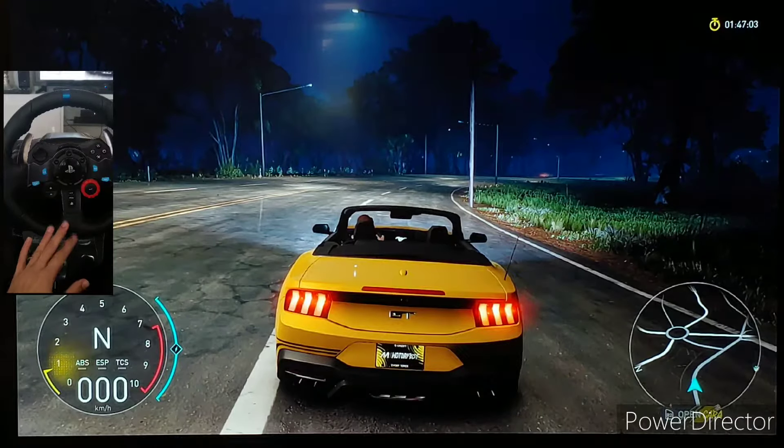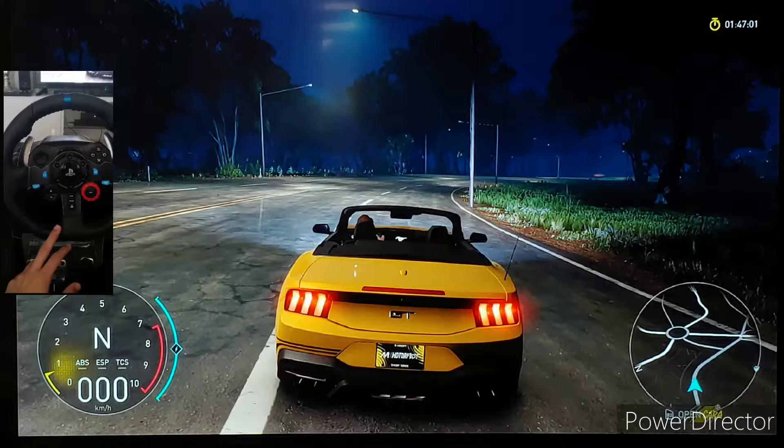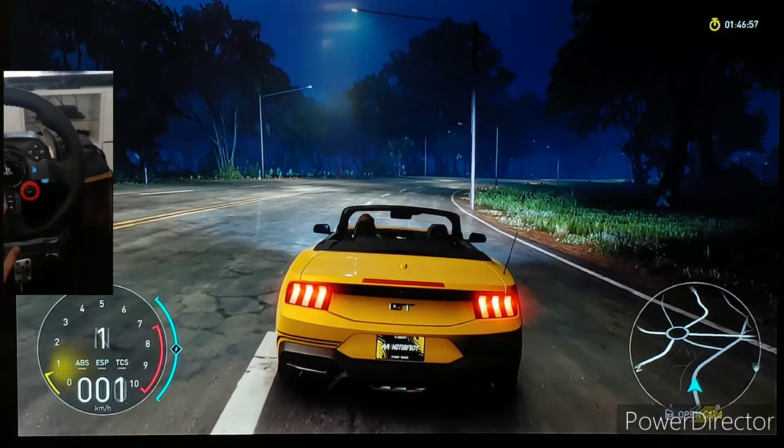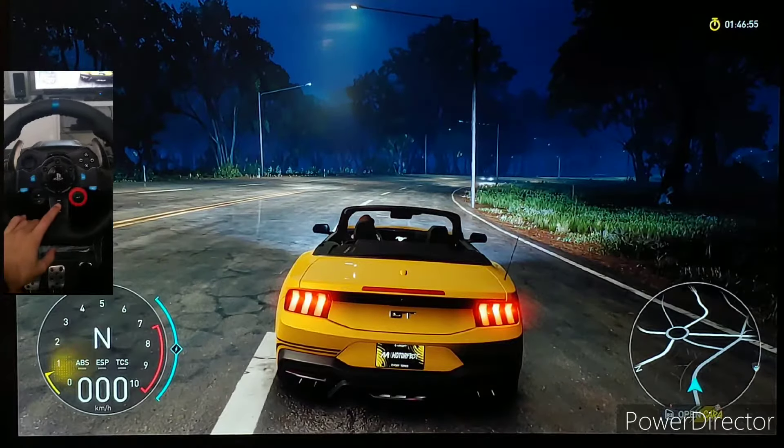Hello guys, today I'm back for another video. Today's video is going to be quite brief — it's my settings, my wheel controls for The Crew Motorfest with the Logitech G29.